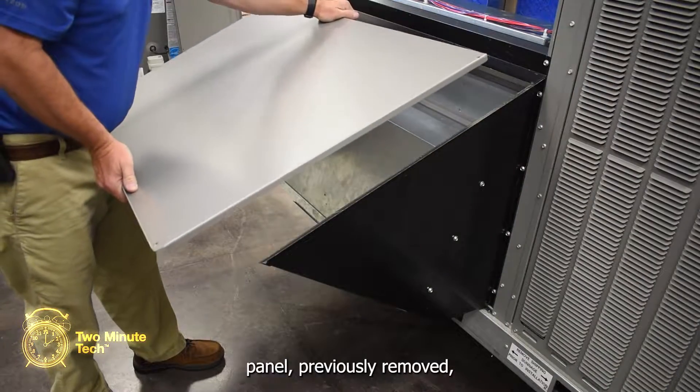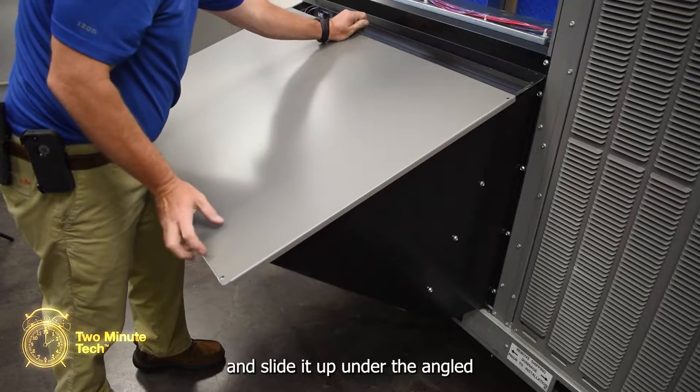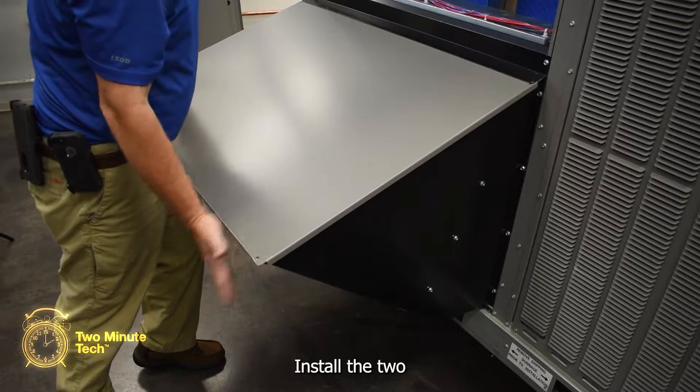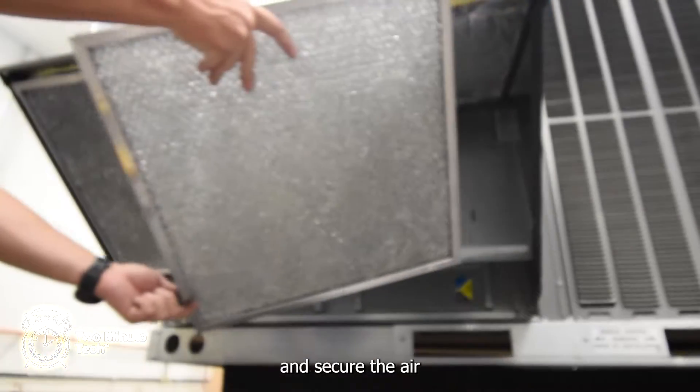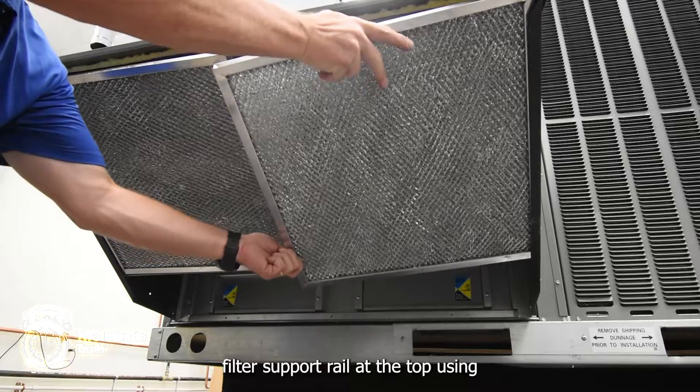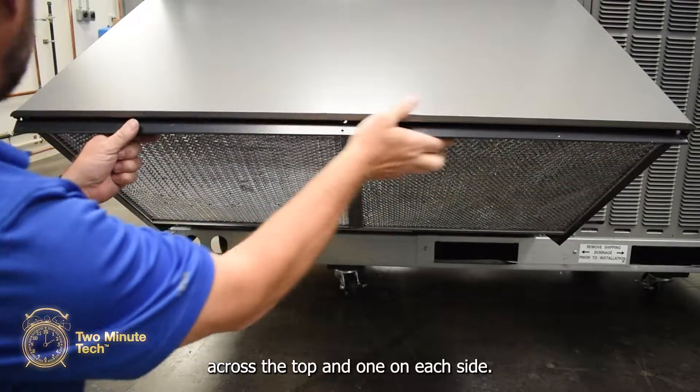Using the lower air filter access panel previously removed, set it on top of the side panels and slide it up under the angled rain cap. Secure at the top edge only. Install the two air filters into the opening and secure the air filter support rail at the top using three screws across the top and one on each side.